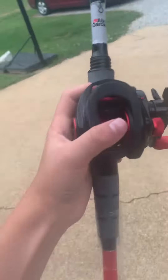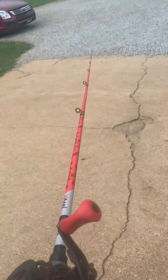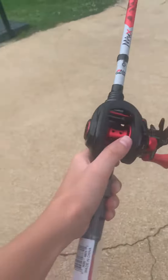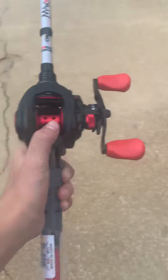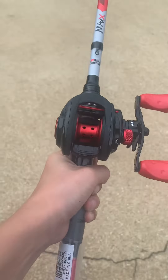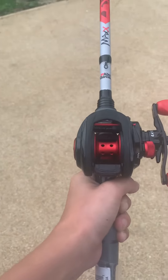As soon as I could get out here I wanted to show y'all my new bait caster that y'all will be seeing me fish with this summer. That's what I was gonna hop on here today — please subscribe to my YouTube channel and we will see you on the next one.